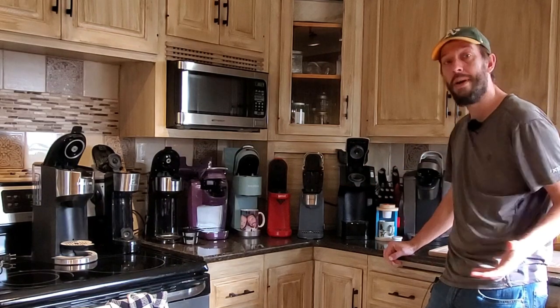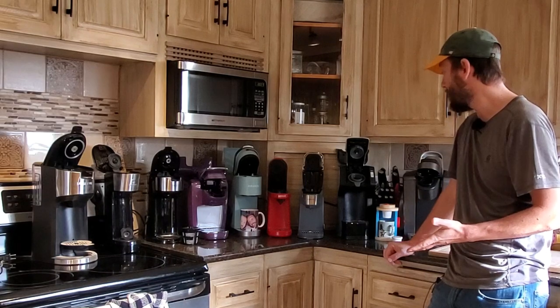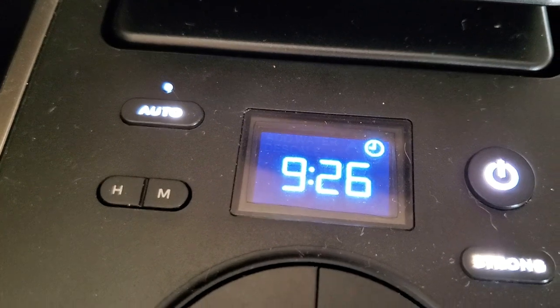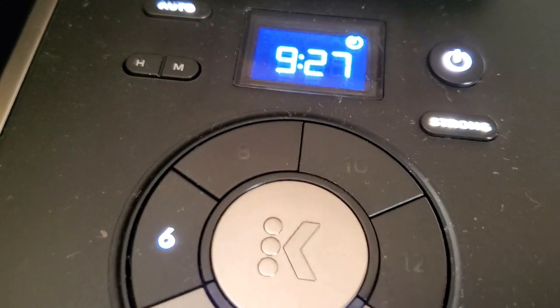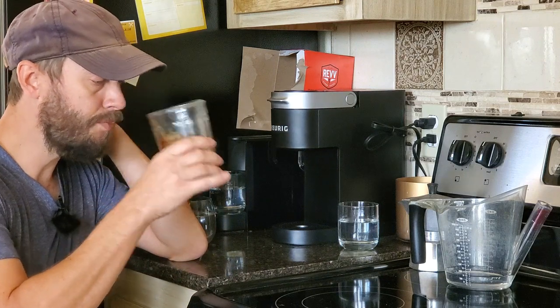Hello guys, this is Brian Mounts. I run topoffmycoffee.com, and today I'm coming to you with a video covering a wide array of relatively cheap, relatively inexpensive, and relatively small K-Cup coffee makers. In previous videos, I've done a lot of reviews of some of the higher-end K-Cup coffee makers, predominantly in the Keurig line.